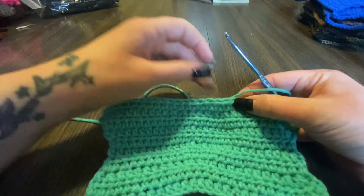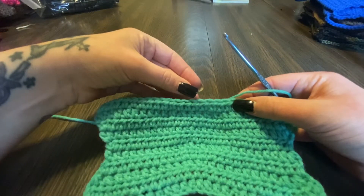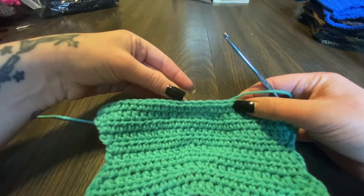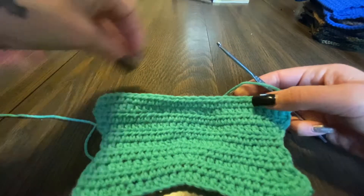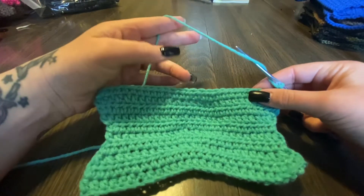This is where I'd have to start with my decrease. So what we're gonna do is half double crochet until here, decrease in these two, then do half double crochets in these, and then decrease one more time and continue to the rest. Then we're done with that part.